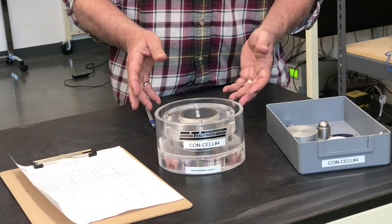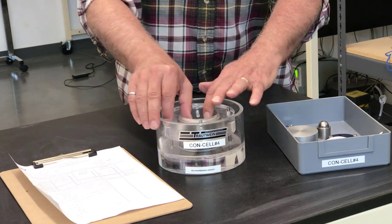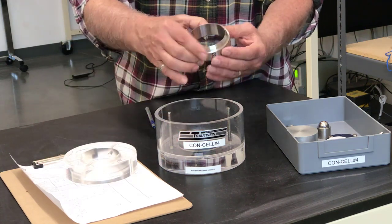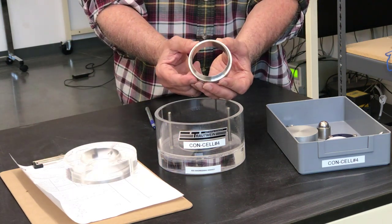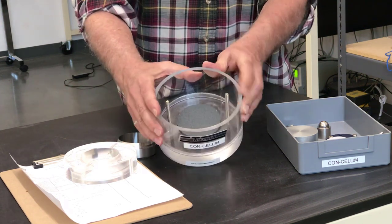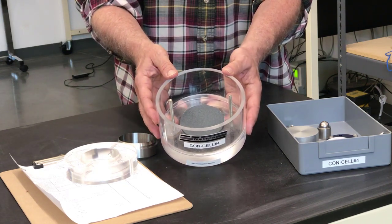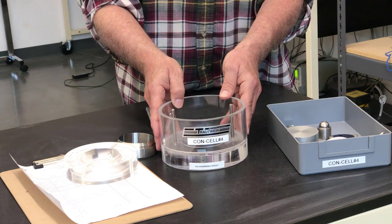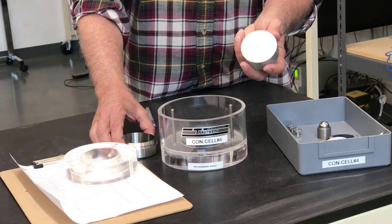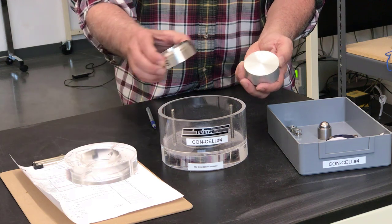I'm going to briefly show you how the cell is assembled as an overview before we start the test. This is the cell, and on top is a retaining ring which holds down the specimen underneath. Underneath that is the specimen ring — a stainless steel ring which will hold the specimen being tested. Underneath that is a porous stone that goes in the bottom of the cell. I also have this stainless steel blank which we use when measuring machine deflections; right now we'll use it to represent the soil.